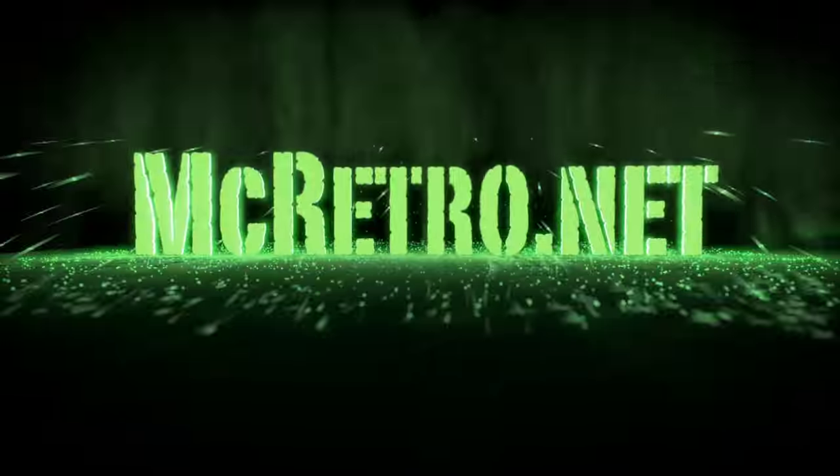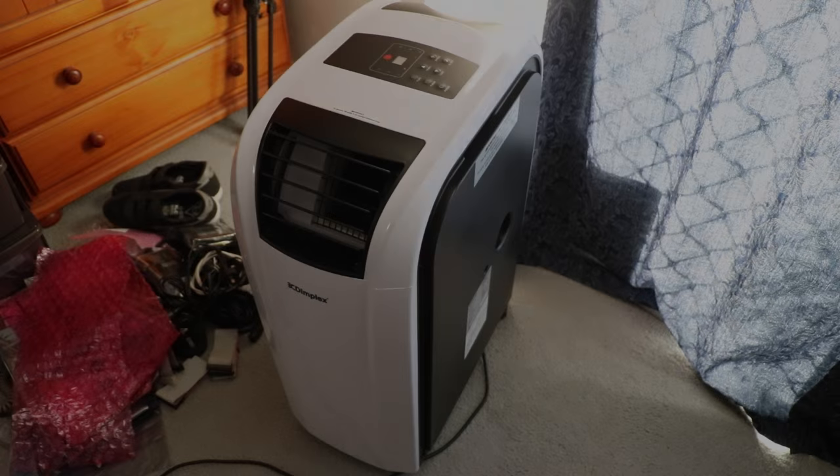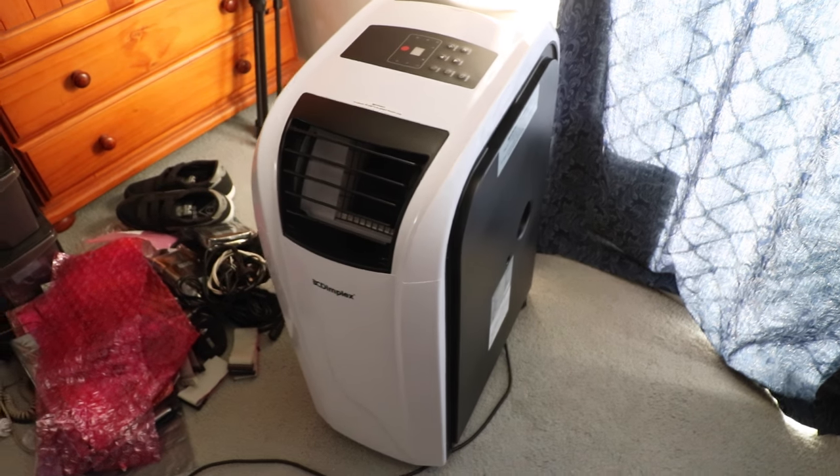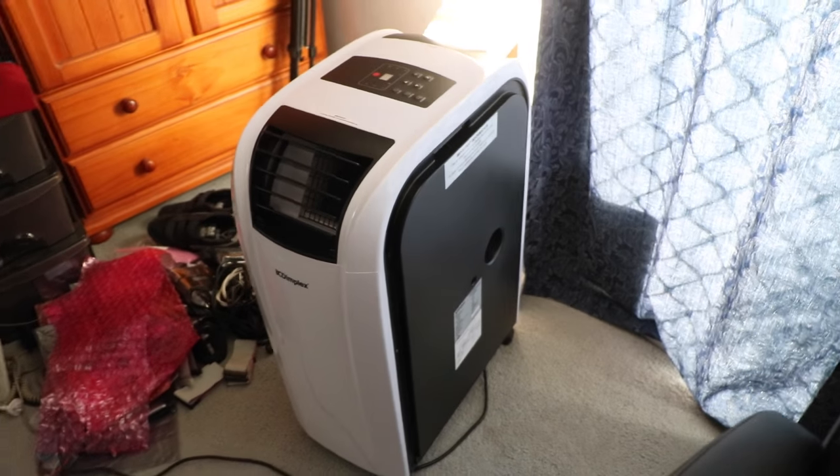3, 2, 1... BEEP! Look out, baby! Just when you thought the air conditioner reviews were stopping, they're not. This is another air conditioner.